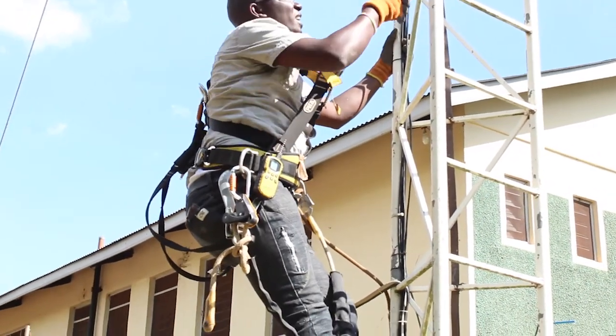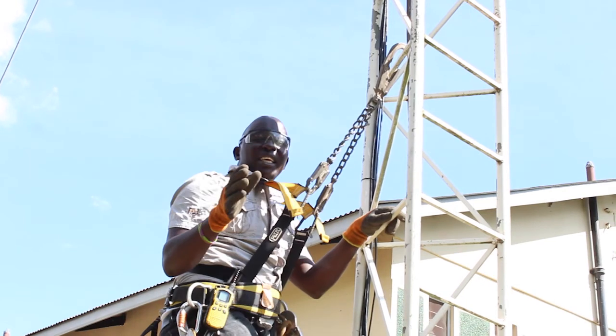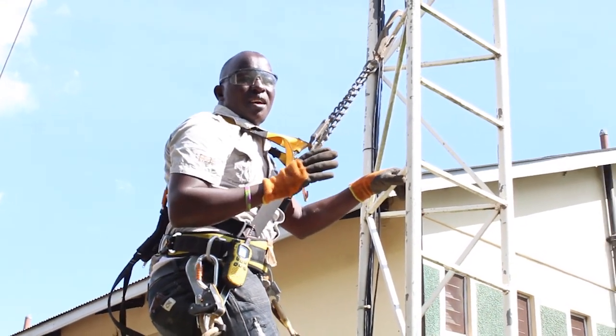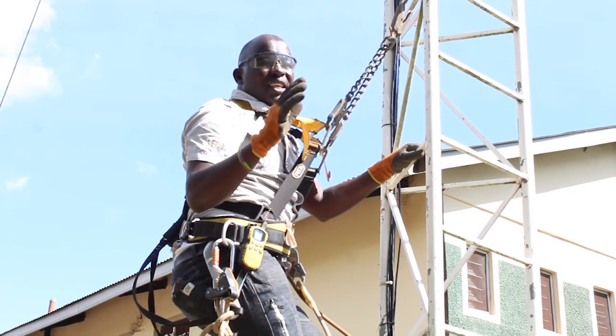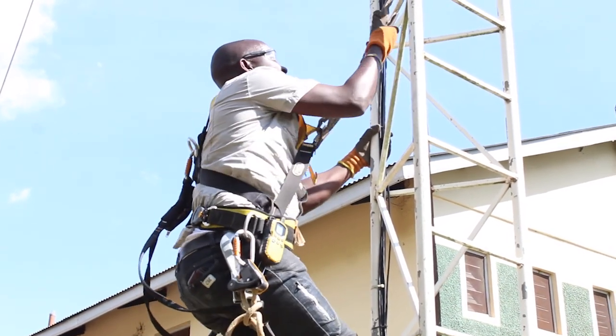Do not be lazy about safety. Another important tip: if you are tired, don't climb the tower. If you are not concentrated, it can lead to an accident or even cost you your life.